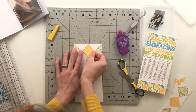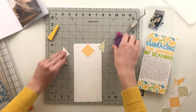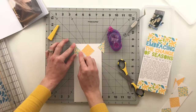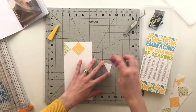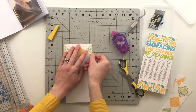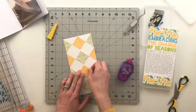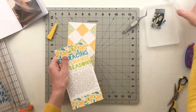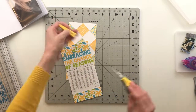I lined up the two edges and adhered down the middle part first, then the two sides. When I go to the next rows I do the sides first and then the middles. It's actually lucky not to have the squares totally covered in adhesive because it lets you easily pick them back up and adjust if needed.